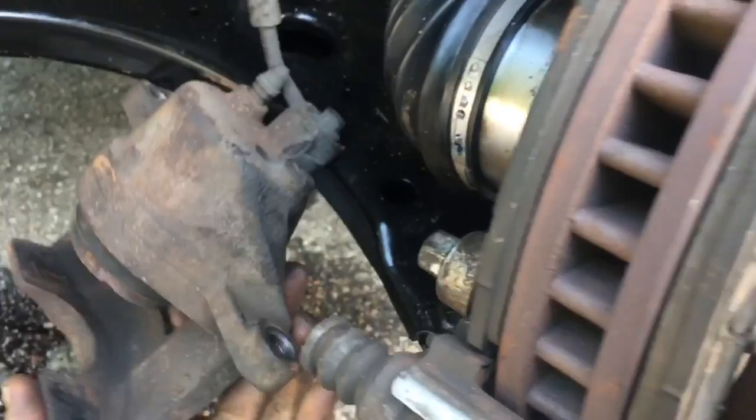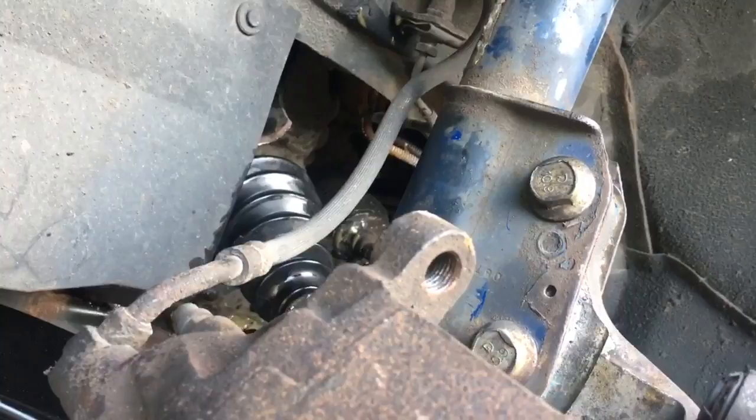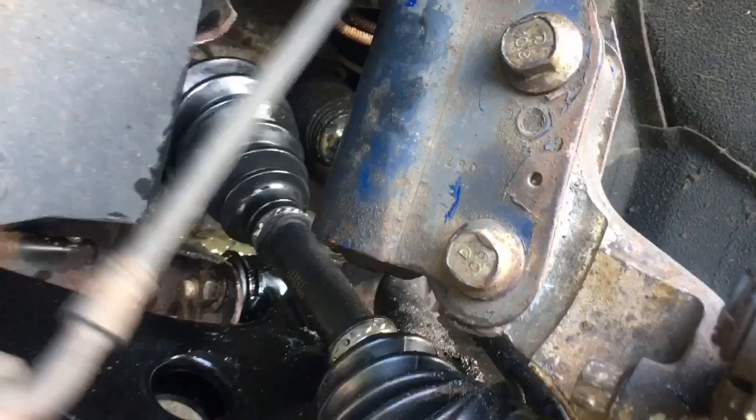A lot of people say, 'I just put brand new brakes on my car and my brakes felt fine before but now they're all spongy.' One thing you might have done is twisted the brake line. You've got to make sure it's going on there properly and has a nice flow and contour to it.